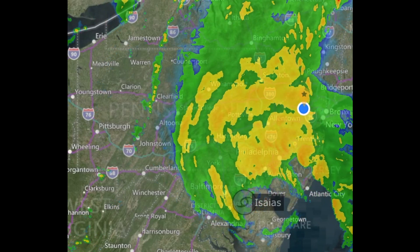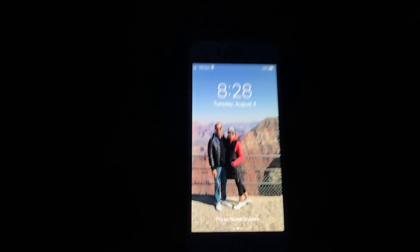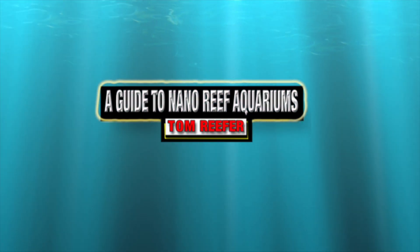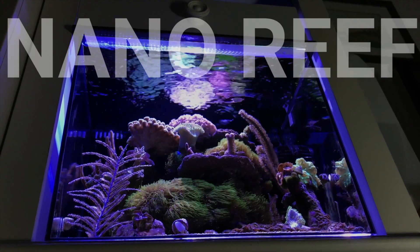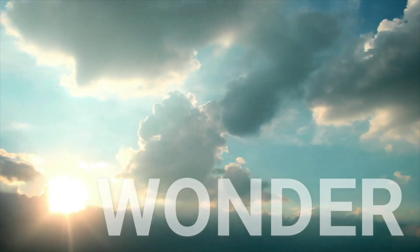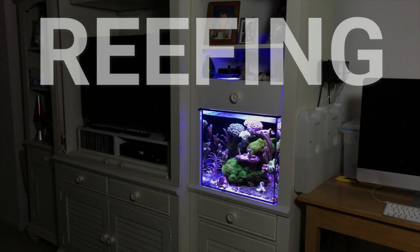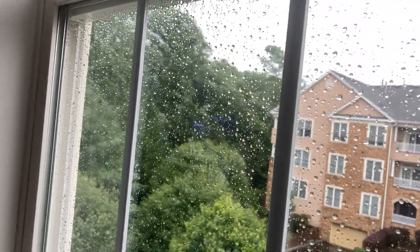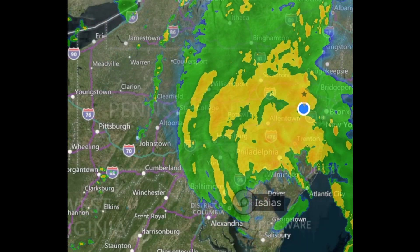Hurricane Isaias came through and knocked the power out. It's 1:47 Eastern Standard Time and we've been without power for over four hours. We'll keep it going on Water Change Wednesday. The question is: what do you do if there's a power outage?